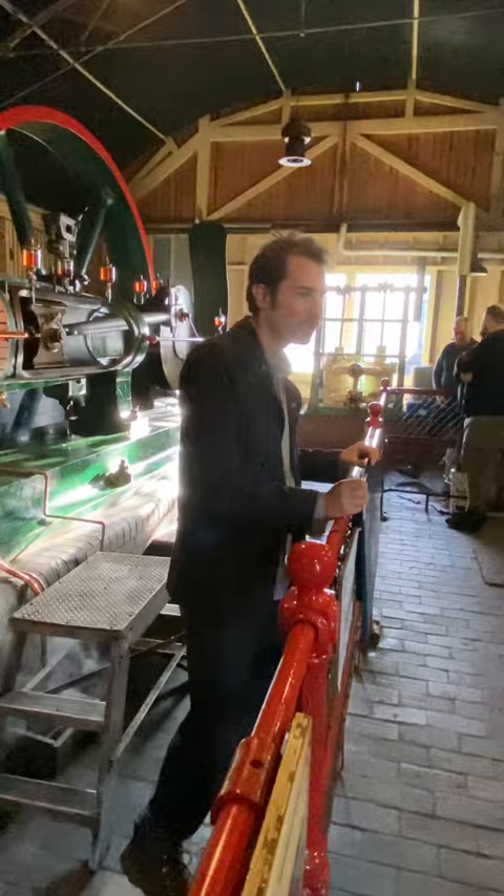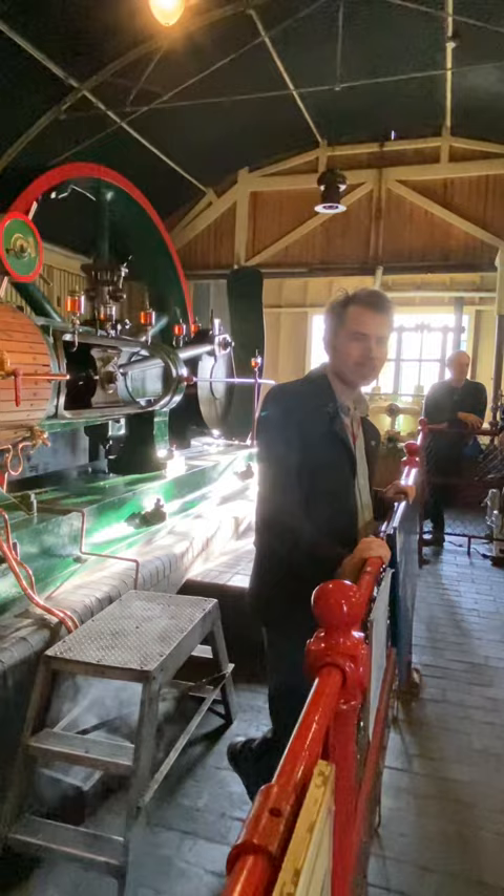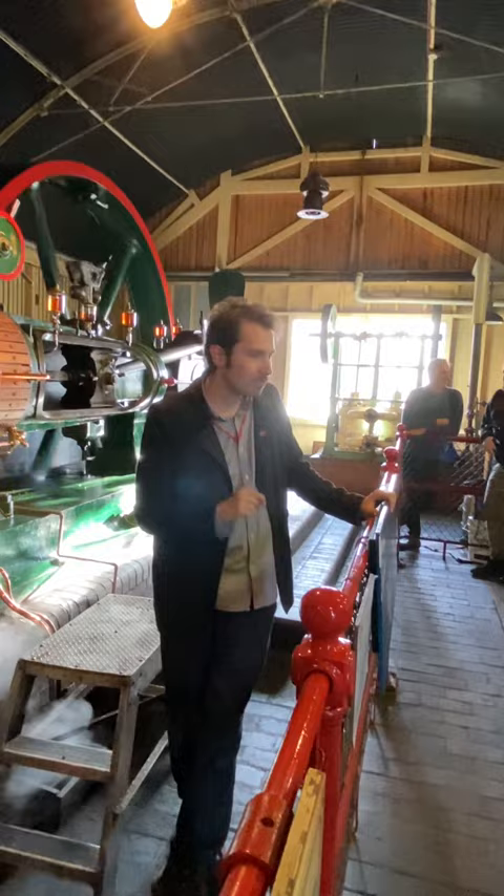The engines ran the Sleaford Maltings until the 1960s, when the maltings closed down. The engine was brought here to Burton in 1977 and has been a permanent exhibit ever since. You can see it running nicely and slowly under steam for posterity and for all visitors to see. So that's the history of the engine — now for the technical side of how it works.